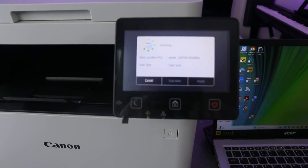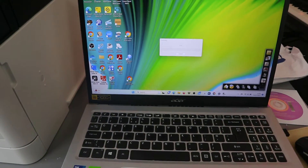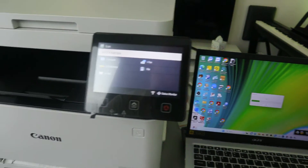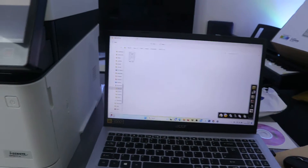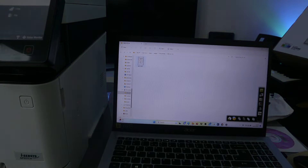Scanning is taking place. If you look at the laptop you can see the document is scanning. The document has now been scanned and you can see it on screen. If you want to scan a second document, open the scanner lid.